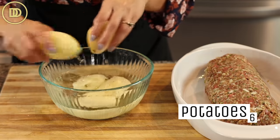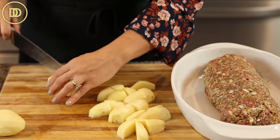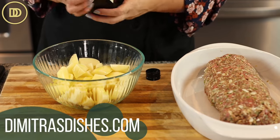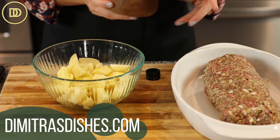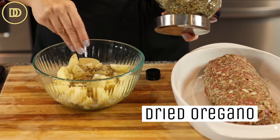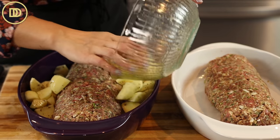Over here I have a few baking potatoes that I've peeled and kept in cool water to prevent browning. I'm going to cut them into little cubes, then drizzle them with some really good quality olive oil — we have this one in our shop, it comes straight from the island of Crete. Potatoes need lots of salt, some black pepper, and a little bit of dried oregano. I'm going to toss them together and add them to the meatloaf that doesn't have the harissa.